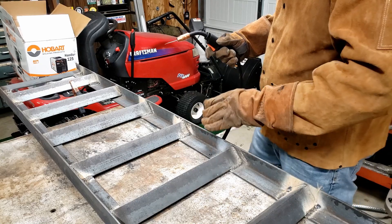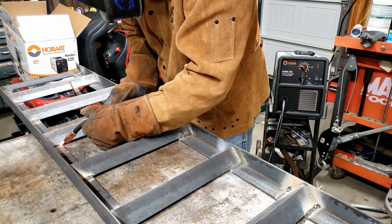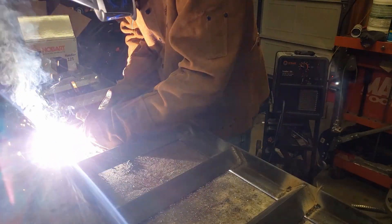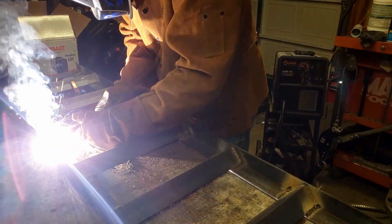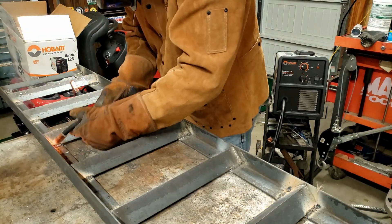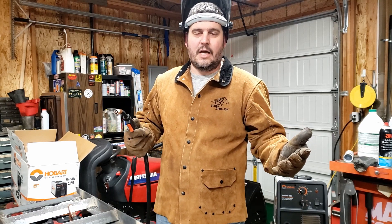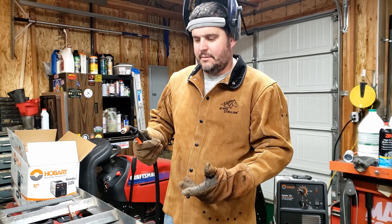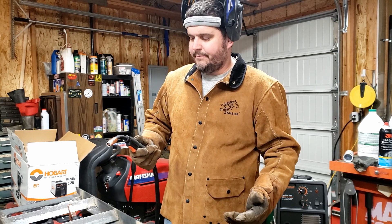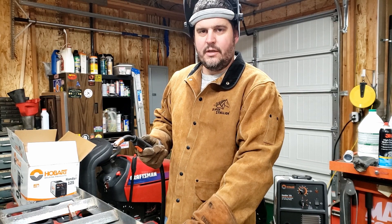I've got my settings set up for the material we're working on, let's go ahead and put this welder to the test. It's flux core, so there's not much to get excited about, but it does the job. It seems like it's got a little more heat in it being a 125-amp welder as opposed to the Harbor Freight 90-amp welder. So let's get these trailer ramps finished up — I've got a few more welds on this one and then we're going to put the second one together.